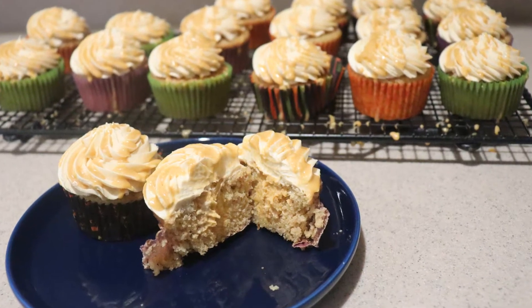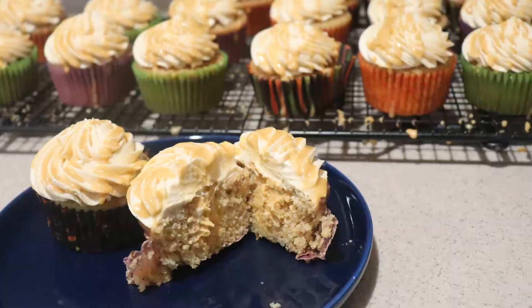And that's how to make butterbeer cupcakes. I hope you enjoyed this video. If you did, give it a like and check out my channel for many more videos. Subscribe for more to come — thanks for watching and I'll see you next time.